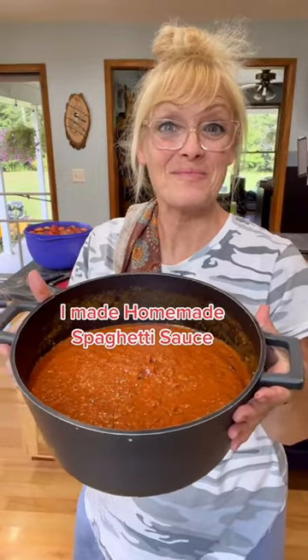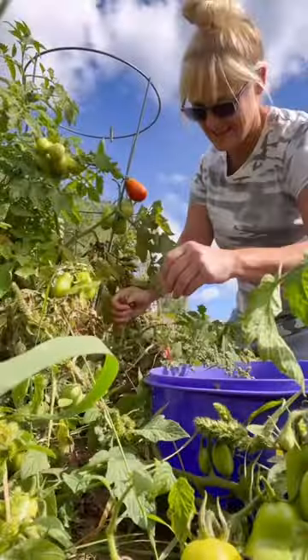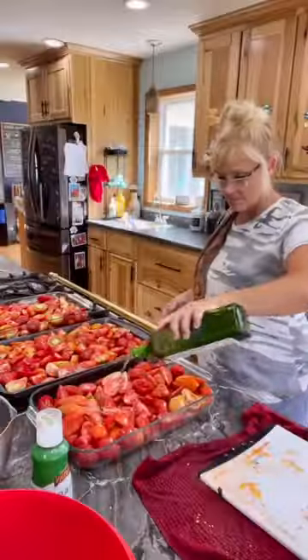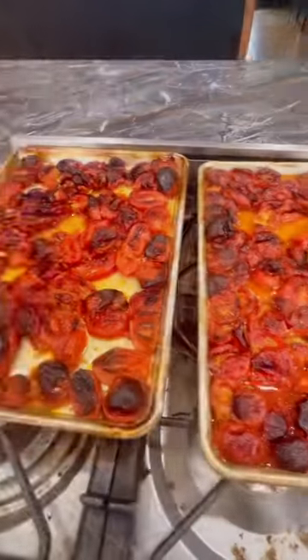I made homemade spaghetti sauce using roasted tomatoes. I went to my vegetable garden and picked a couple bowls of Roma tomatoes, brought them home, sliced them, drizzled oil on them, and then I baked them at 450 for about two hours to try and get rid of some of the juices.